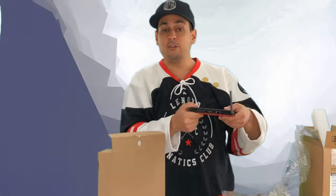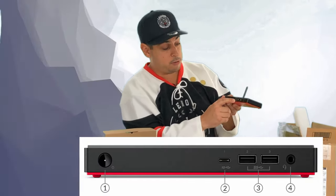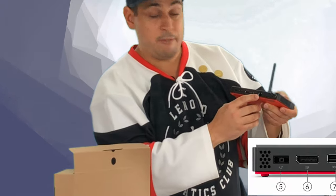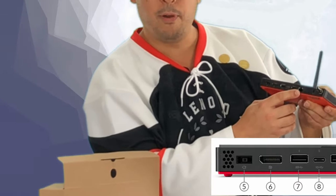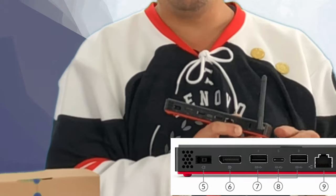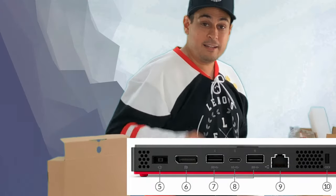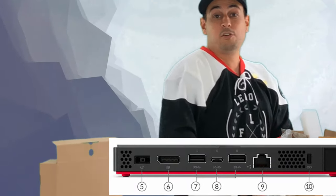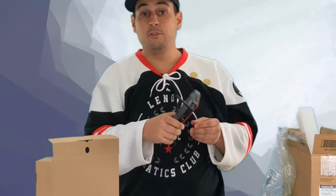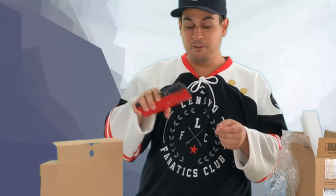Look at this — there are a lot of ports on this device. On the front you have the power, a USB-C port, two USB-A ports, an audio jack, an RJ45 port to plug your network, and a Kensington lock slot so you can lock it to your desk. Since it's very easy to steal — I could literally put it in my pocket and walk away — the Kensington lock is a good way to prevent theft of your M90N.